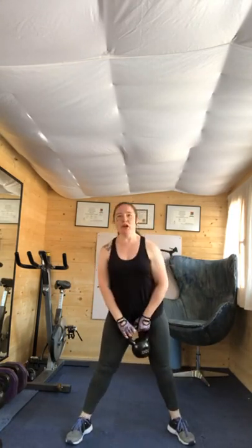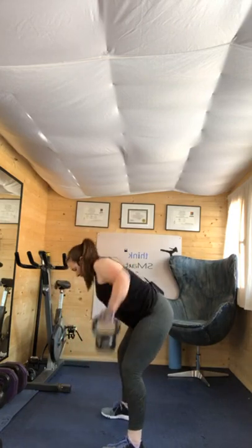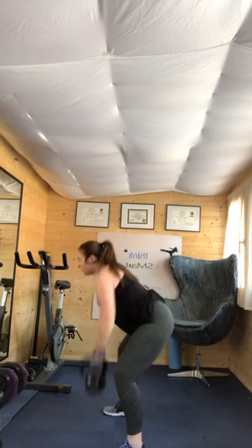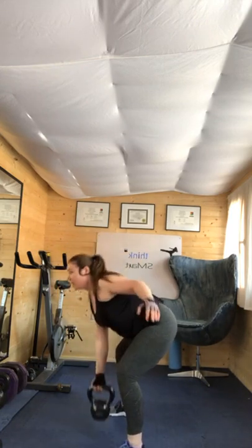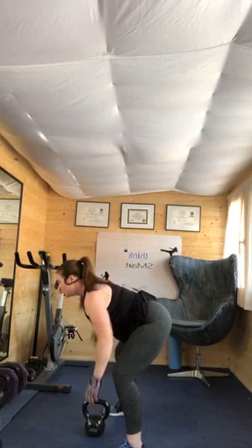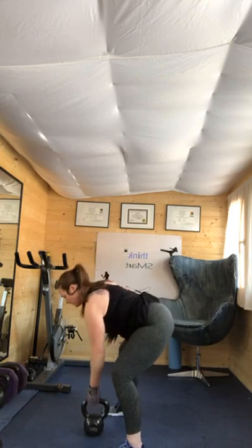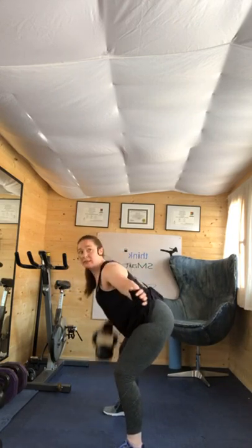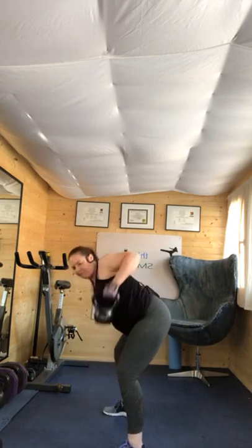We're going back up the pyramid, which means your rounds are going to get longer — they start looking short. Four, three, two, one. Ten seconds left — bent over row. Four, three, two, one. Here we go. Four, three, two, one. Come on, squeeze it. Four, three, two, one.